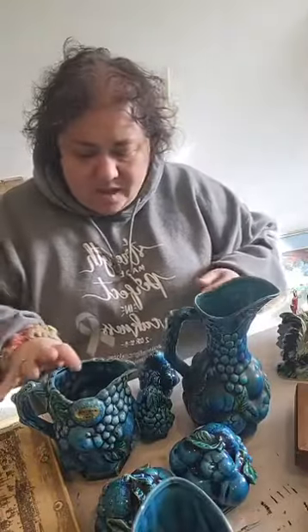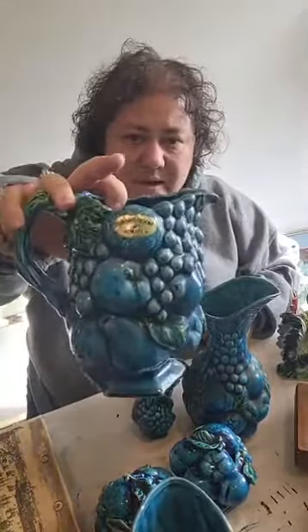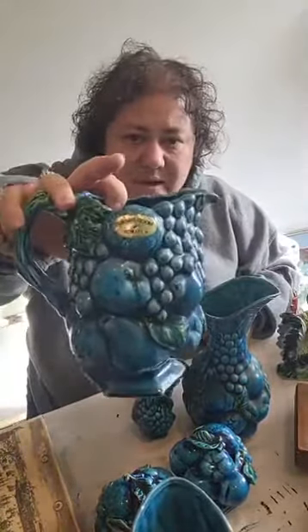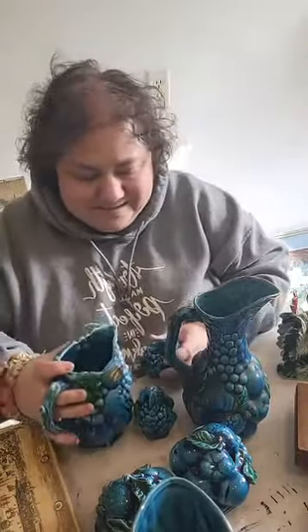I guess I'll start with this pile in front of me. A lot of you are going to recognize it — it's called Indigo and it's by Anarcho. The lady gave me at least 10 pieces for 20 bucks. I had quite a few and was only going to pick up a couple pieces, and she said I could just have it all for 20 bucks.